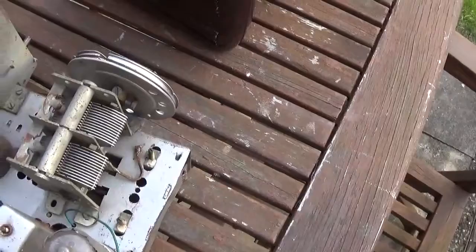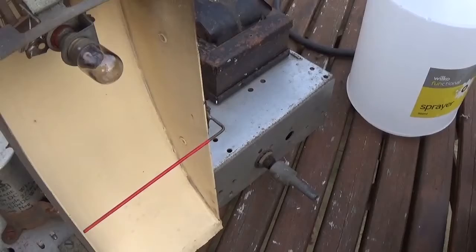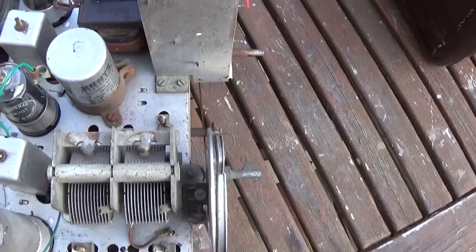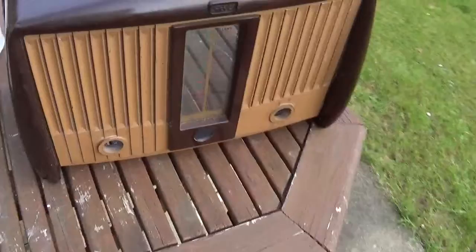I've given the inside - where the scale glass sits, there is obviously a light bulb - a clean, and that's come up okay but might need another coat of paint which will mean removal. So I'm in two minds whether to strip it all off and repaint it. It's not a very valuable radio or anything, it's not particularly rare.